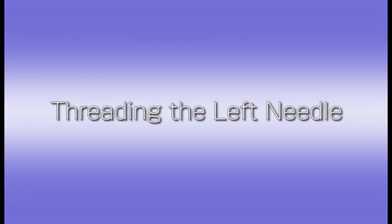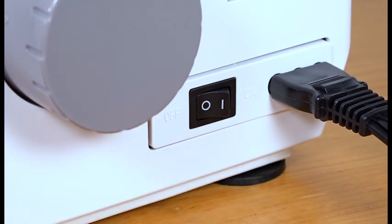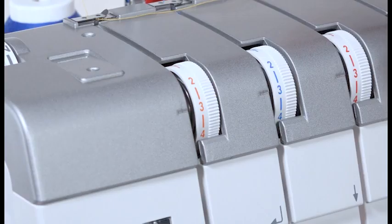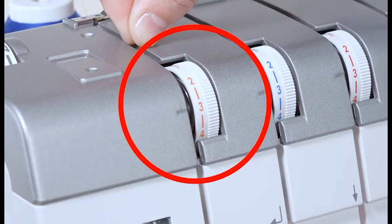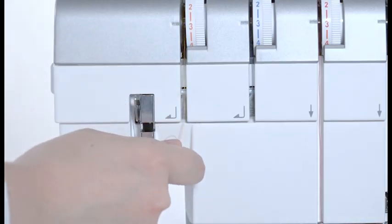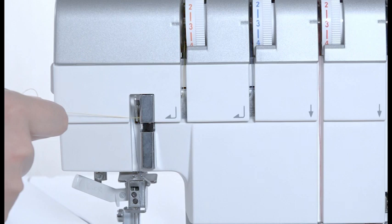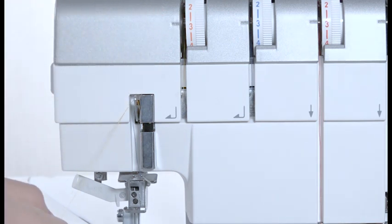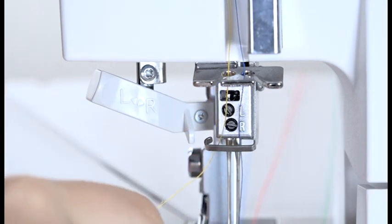Threading the left needle. Make sure that the power is switched off. Match the mark on the bell cover with the mark on the hand wheel. Pull the thread along the slit and insert the thread between the tension discs of the left needle thread tension dial with both hands. Tug the thread gently to ensure the thread is correctly inserted between the tension discs. Pull down the thread along the slit and draw it to the left through the thread path. Pull up the thread along the left side of the thread take-up lever cover and pass it over the take-up lever thread guide. Pass the thread through the left slit of the needle thread guide. Pass the thread through the needle bar thread guide from left to right.